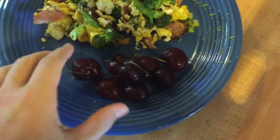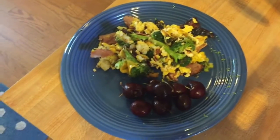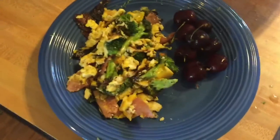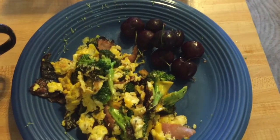I'm going to add a really healthy side — some fresh cherries. I might have an avocado too that's in the fridge that I probably should eat since it's been in there for about two days. And there's the finished product: the broccoli, ham, egg, and cheese skillet.